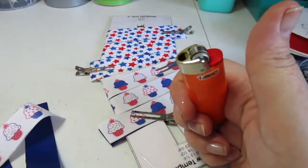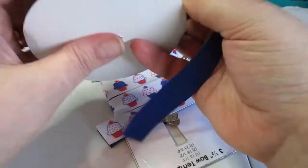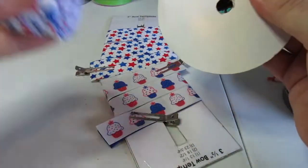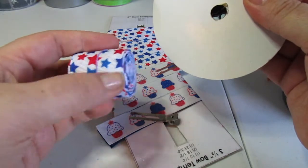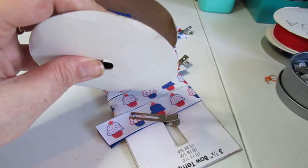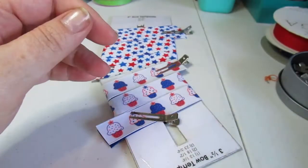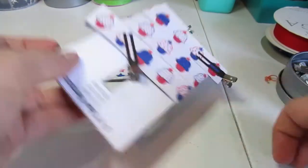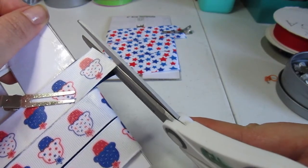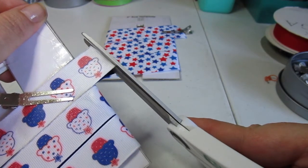I always heat seal the ribbon before I put it away so it is ready to use next time, and it also prevents fraying. Especially when you have it rolled like this, it will fray on either end of the rubber band if you don't heat seal it. It just takes an extra second but it makes a lot of difference. Let me even up where I cut crooked here.